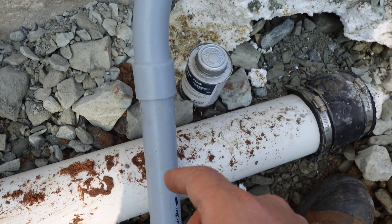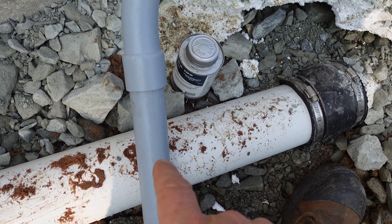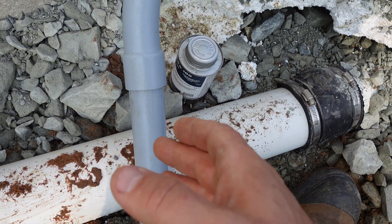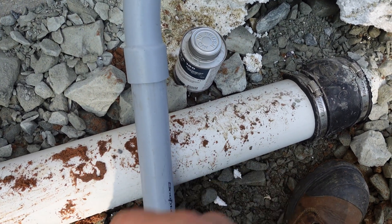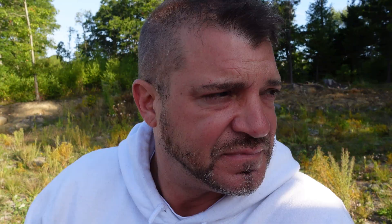The PVC needs to be glued. If it's not glued, what will happen is frost will eventually separate it, and then when you get separation you get water in the line and all kinds of bad things happen to your cable. So we definitely don't want that.